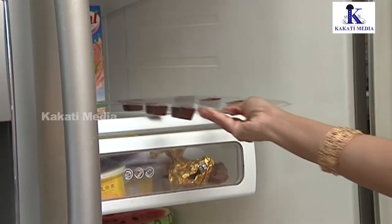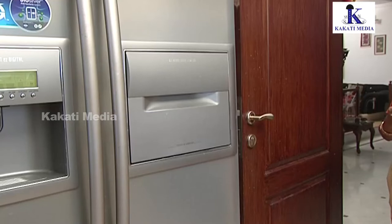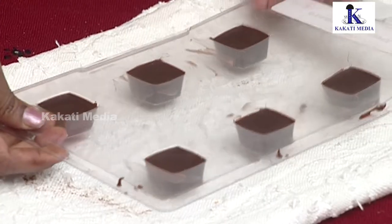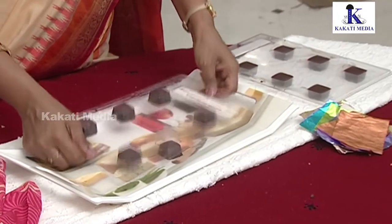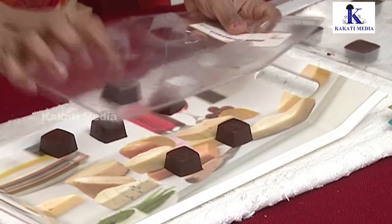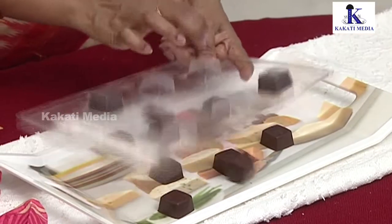We have to set the chocolate in the fridge for 45 minutes. If you are using molding or de-molding, you can use the chocolates. If you are using a mold, you can use oil or corn flour.